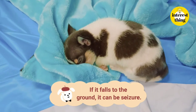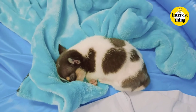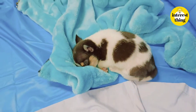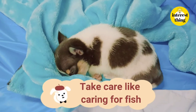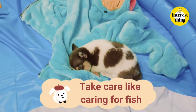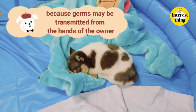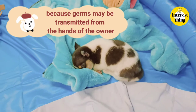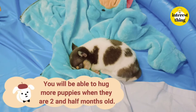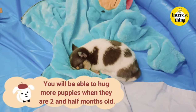The veterinarian told us to take care of the puppy like a fish — meaning just walk by and feed them. Do not touch, hold, and hug too much, for the safety of the puppy and to prevent infection, because germs may be transmitted from the hands of the owners. You can handle them more once they are two and a half months old.